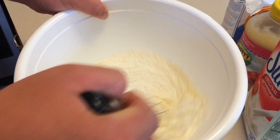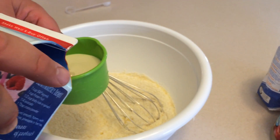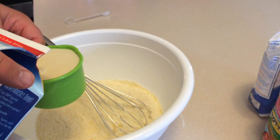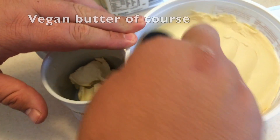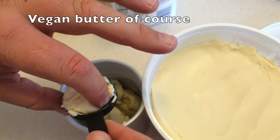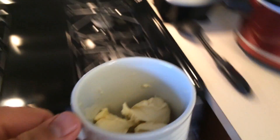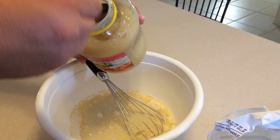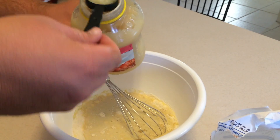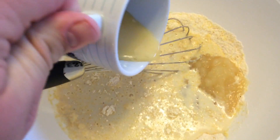Mix to combine well. Add in your one and an eighth cup of soy milk, unsweetened of course. Go ahead and get your six tablespoons of butter ready — put it in the microwave for about 15 seconds. Then add six tablespoons of unsweetened natural applesauce.